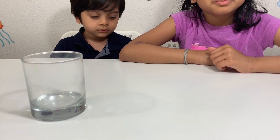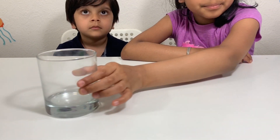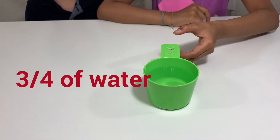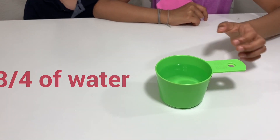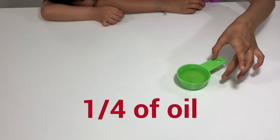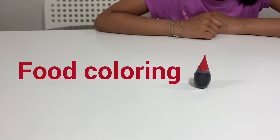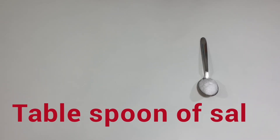For this experiment, you need a clear glass, three-quarters cup of water, one-quarter cup of vegetable oil, food coloring, and one spoon of salt.